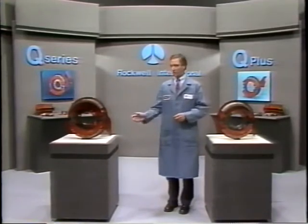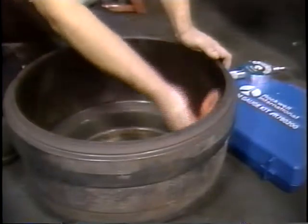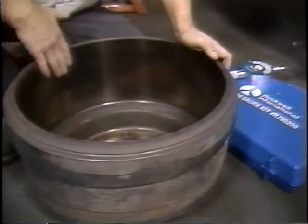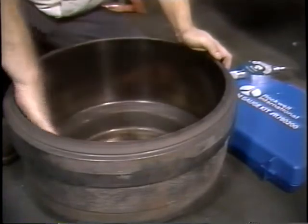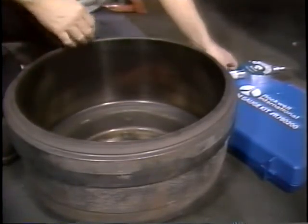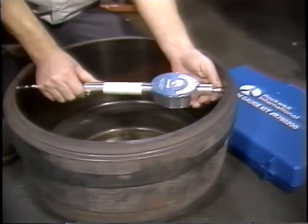In this module, we'll cover the procedures you'll need to perform a major inspection on the Q and Q Plus brake components. We'll start by checking the drum for cracks, severe heat checks, hard spots, or grooving. Make sure you use the drum manufacturer's recommendations to determine if it requires replacement.